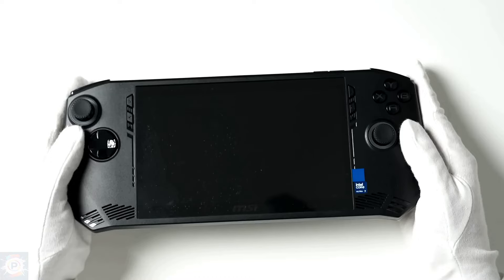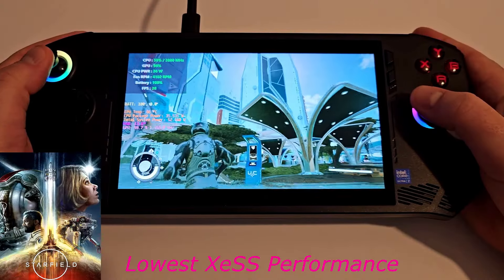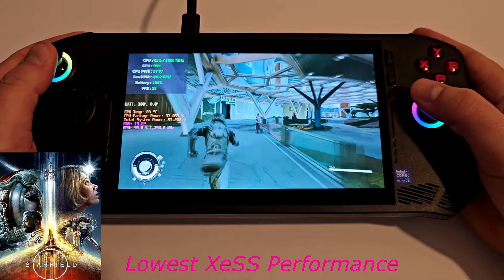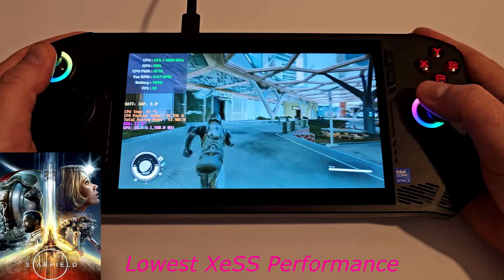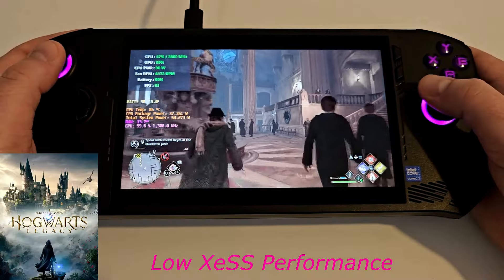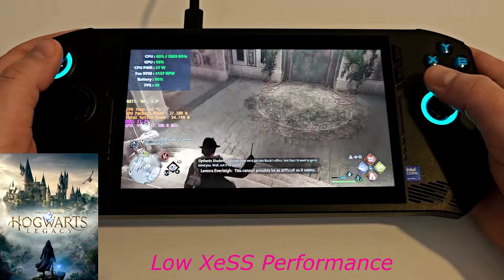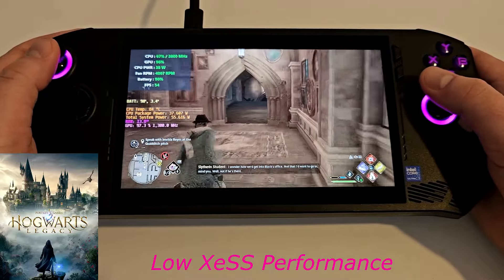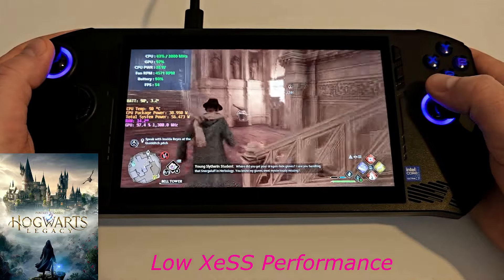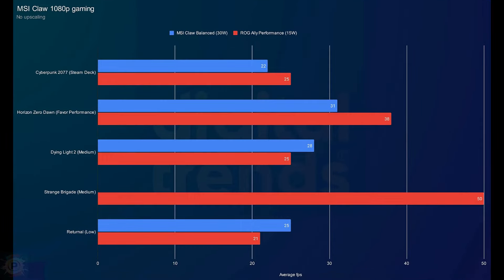Good thing too, because the other aspects of the Claw fall far short of expectations. The performance of the MSI Claw is not good. It's not that the screen resolution is too high as we saw with the Lenovo Legion Go, and it's not that it falls short in terms of internal hardware. It's just below the competition — that's for sure. It doesn't matter which power mode you look at either: the MSI Claw offers less performance than the competition while consuming more power.